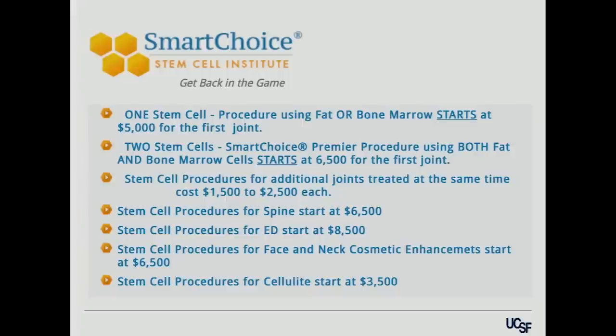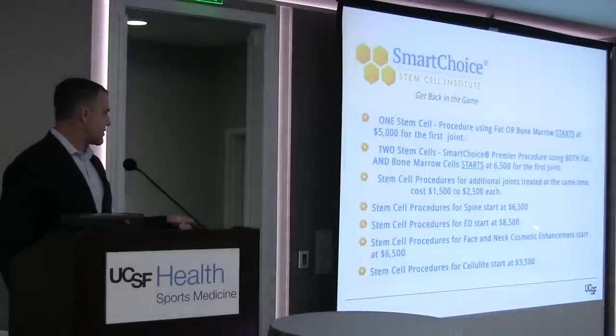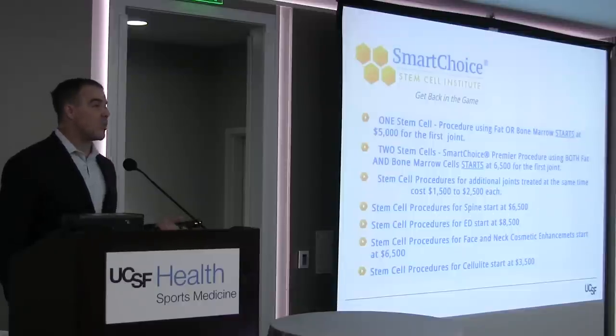When Googling stem cell injections, one clinic offered one stem cell procedure — choosing fat or bone marrow — for $5,000 for the first joint with a discount for two joints. They also advertised stem cell procedures for face and neck cosmetic enhancements starting at $6,500 and ED starting at $8,500. These clinics set their own costs seemingly at random. The reason there's no evidence-based guidance is because there is no evidence that these work. Be careful when patients mention stem cells — they're probably not ready for clinical trials yet.